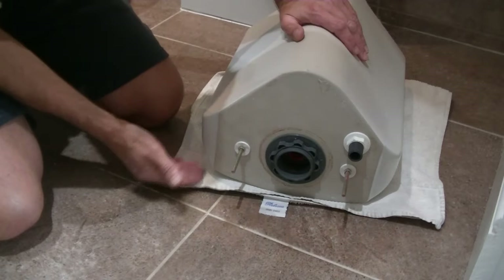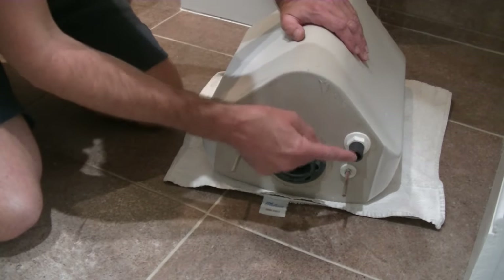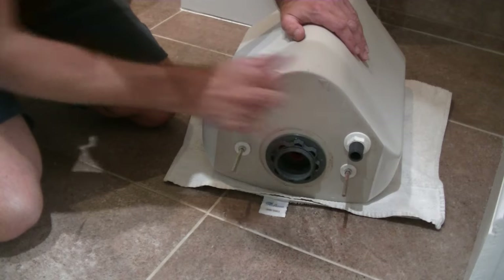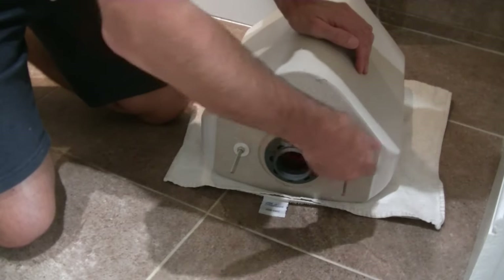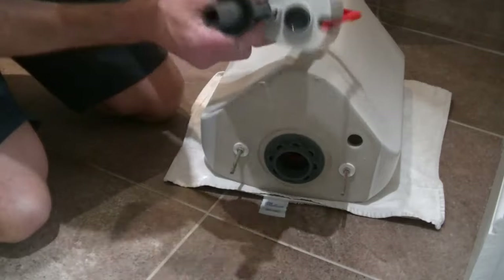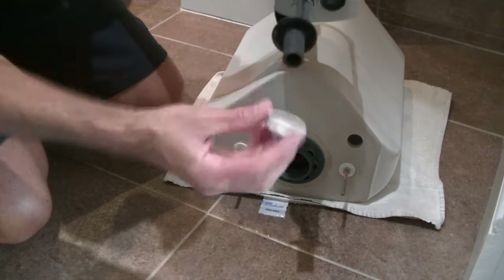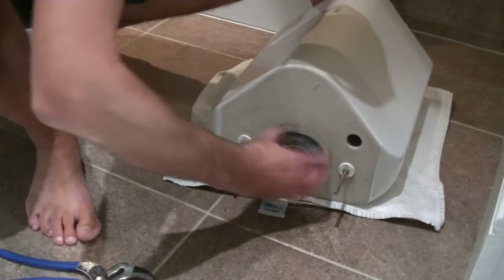I'm having a bit of a moment wondering if the fill valve is going to fit in my corner cistern - we'll find out. I've placed the cistern on a clean towel so it doesn't chip the floor tiles. Now we need to undo this nut to release the fill valve and this nut to release the flush valve. Just use your spanner anti-clockwise - a really simple job. Put your hand inside, pull it out and you can see the rubber washer that sits on the inside to create the seal, with the nut tightening up underneath.